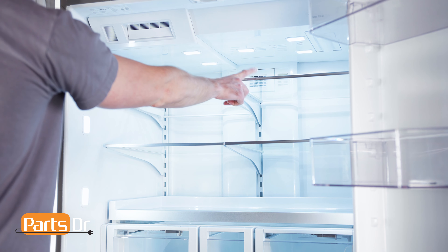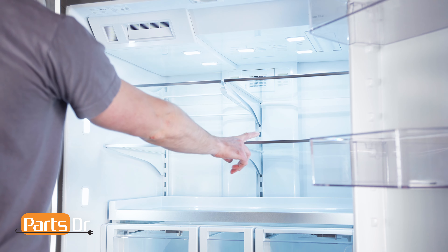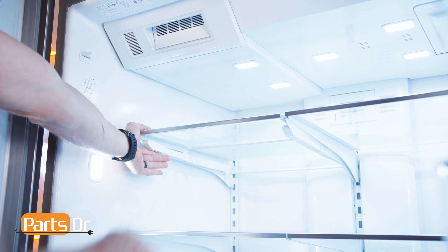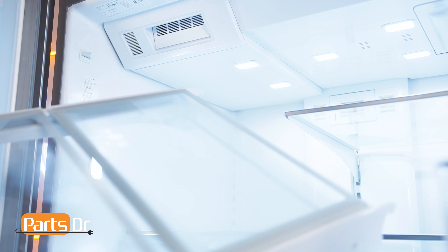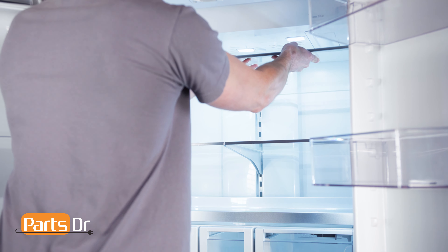First, we need to remove the four shelves. To remove, lift up on the front of the shelf, then up on the back and out to remove. Repeat the same on the remaining shelves.